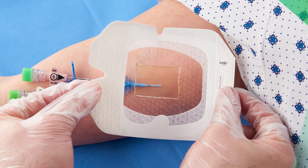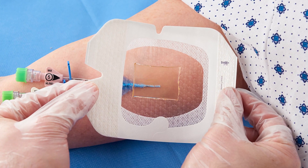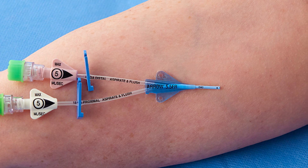Before applying the dressing, ensure that the gel pad will be able to be centered over the catheter insertion site on dry, healthy skin. Prepare the site according to your facility's protocol.